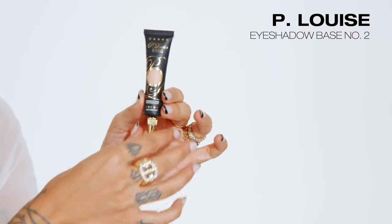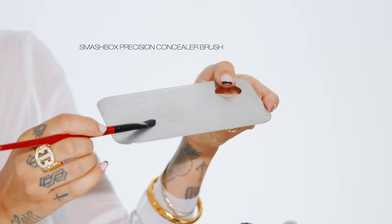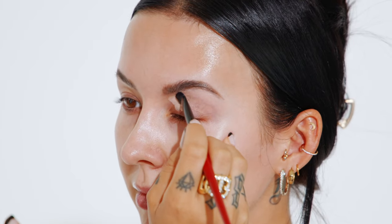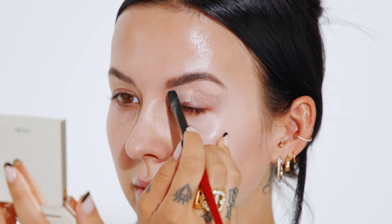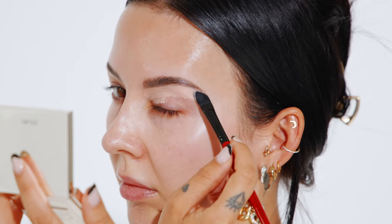To start I'm going to prep my eyes with the P. Louise eyeshadow base in Rumor 02, using a flat concealer brush. I'm also going to carve out my eyebrows at the same time to give them a nice clean look. I use this eyeshadow base like a concealer to clean up underneath my brows, shape and define them, and conceal any unwanted hairs. Since I brought this base all over my eyelid, it's going to keep my eyeshadow from creasing.